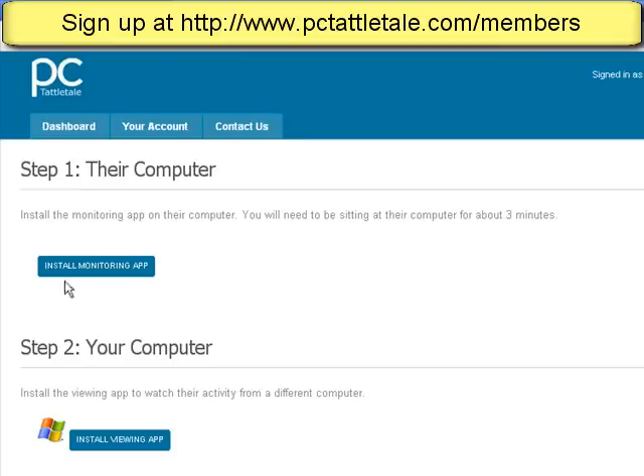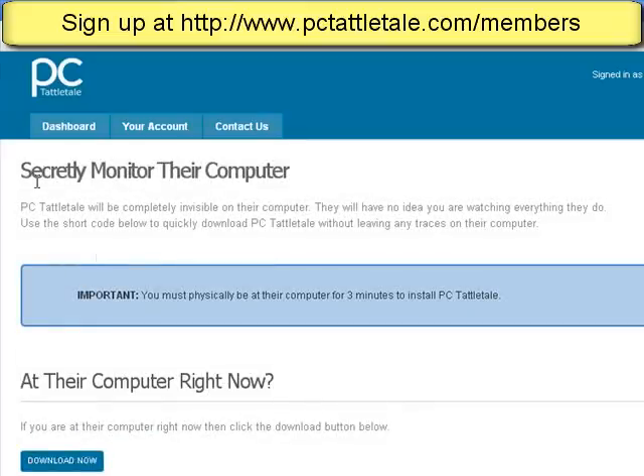You're going to see it's actually pretty easy. All you do is click Install Monitoring App and it tells you that it's going to secretly monitor their activity. For a lot of you, you don't really care if they know you're monitoring them or not.